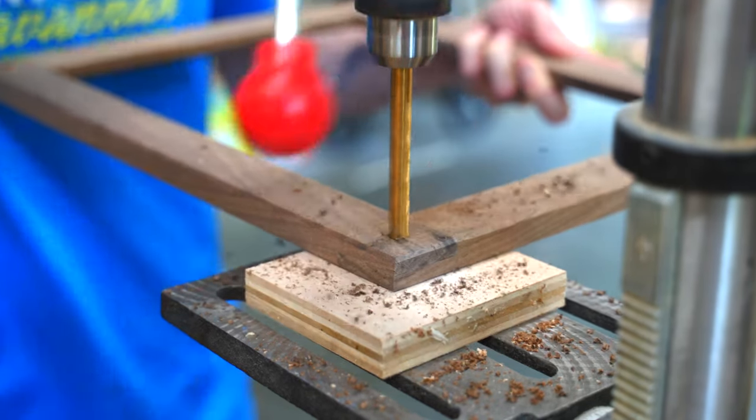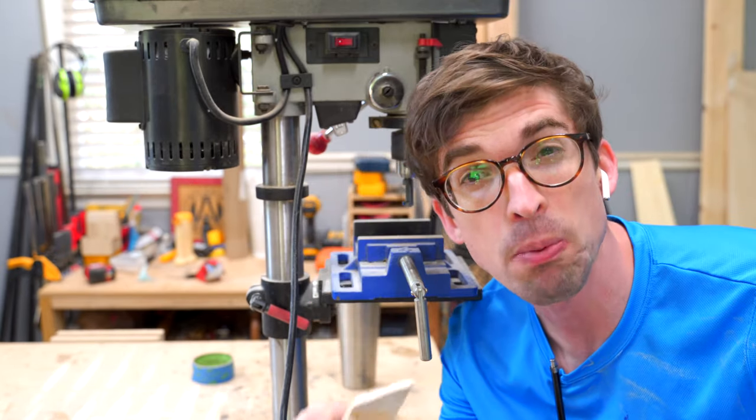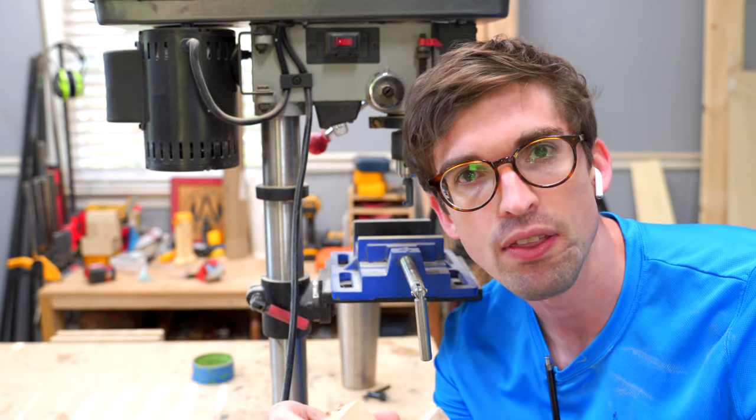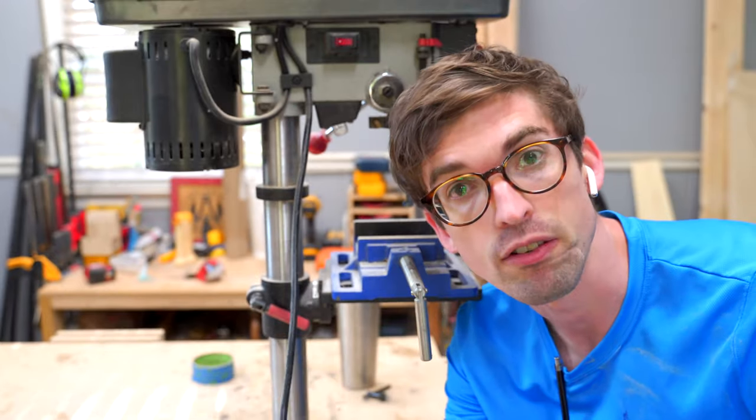I've got this maple scrap actually from a butcher block build — you can check that out right there. I'm going to be using this to do the dowels, because the contrast between this and the walnut should look pretty nice.